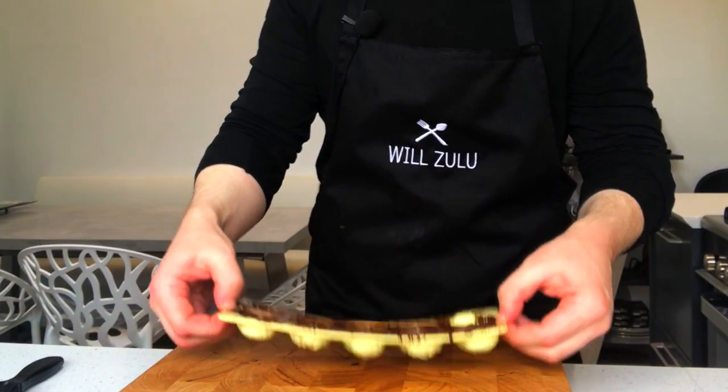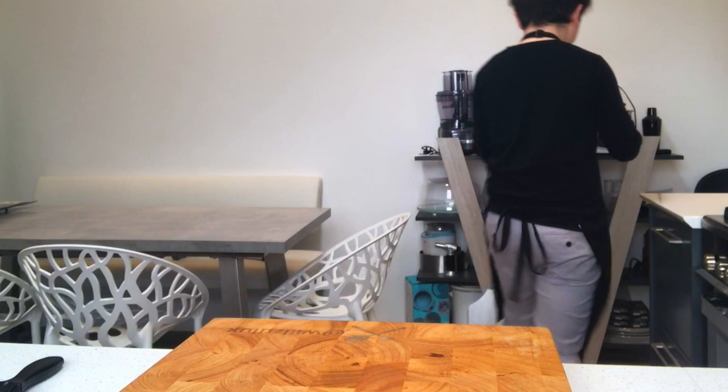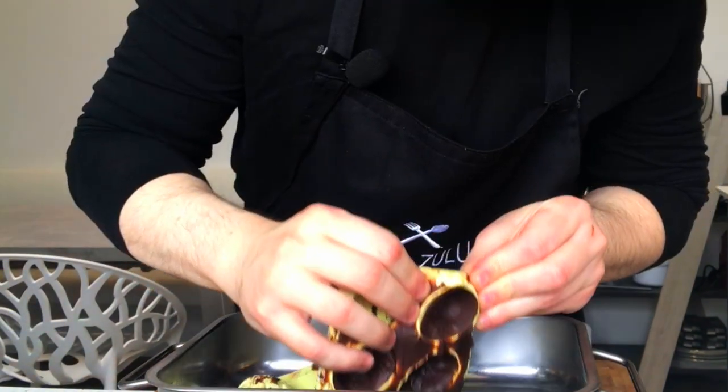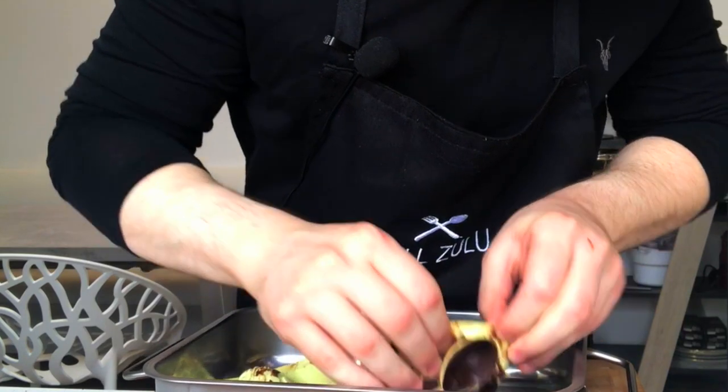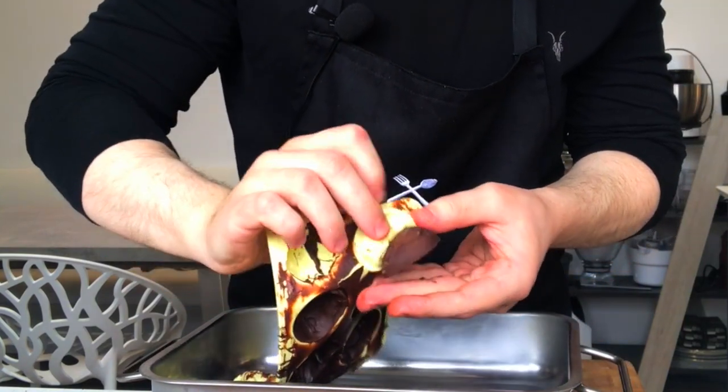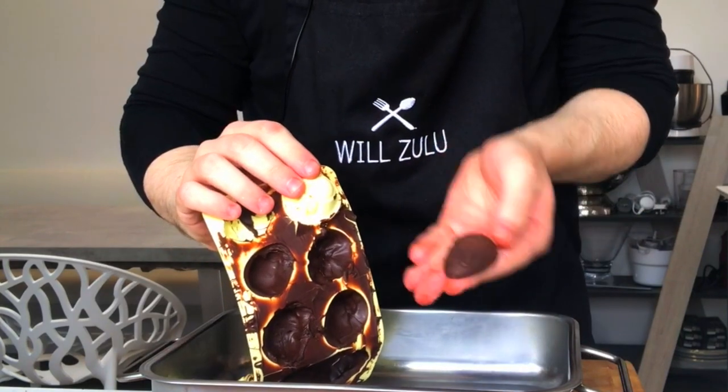Now just put the mould into the fridge — as I just said, it will only take about 15 minutes. After 15 minutes or so, if it hasn't set, just leave it in for a bit longer until it has, then release it from the mould like I'm doing here. This is the exact reason why I like to use a silicone mould — it makes it much easier to release the chocolate from the mould.